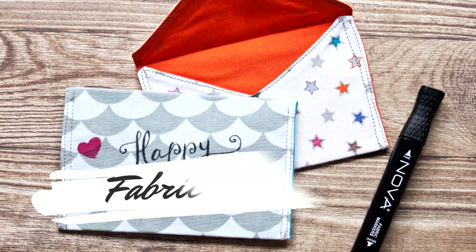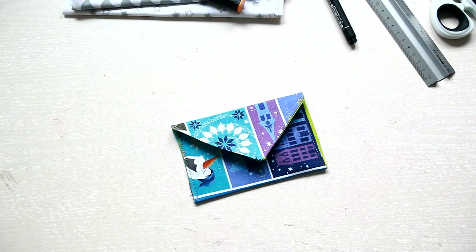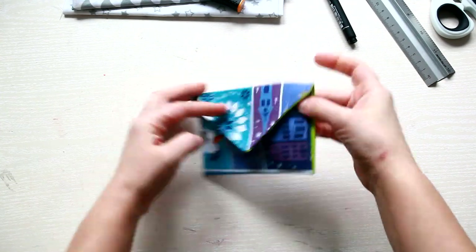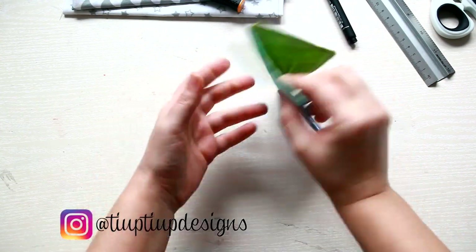Hi everyone! In today's video I'm showing you how to make these super cute fabric envelopes. The one you see, I've done it for my daughter and you can understand why.